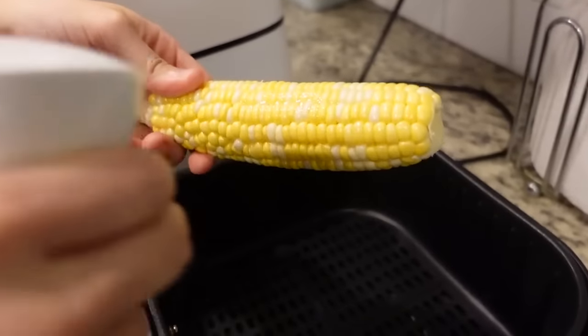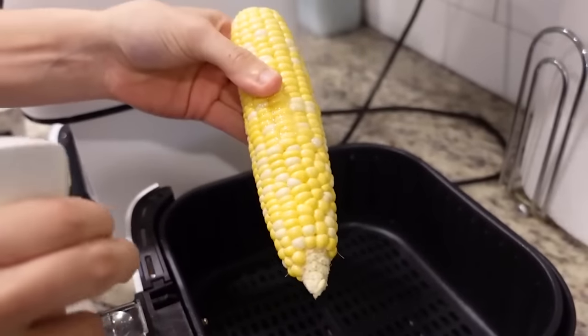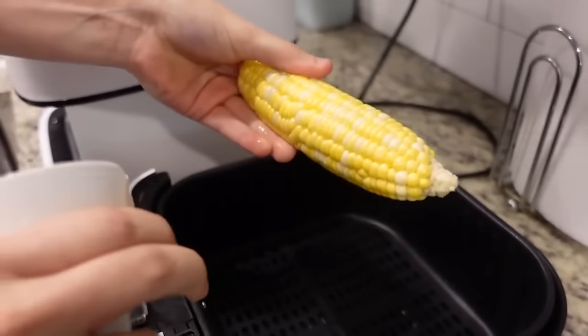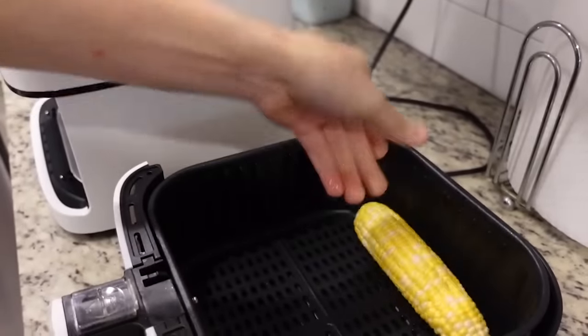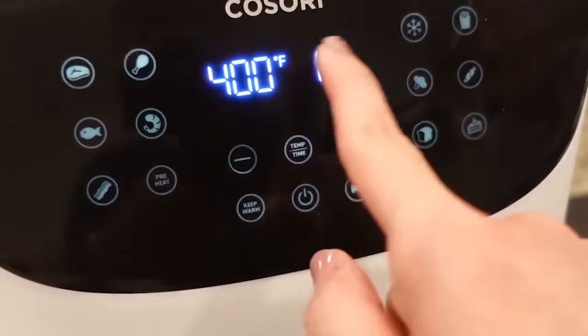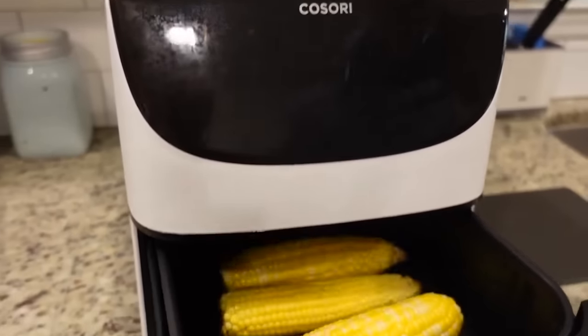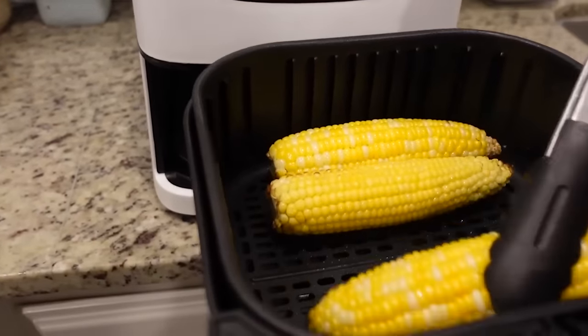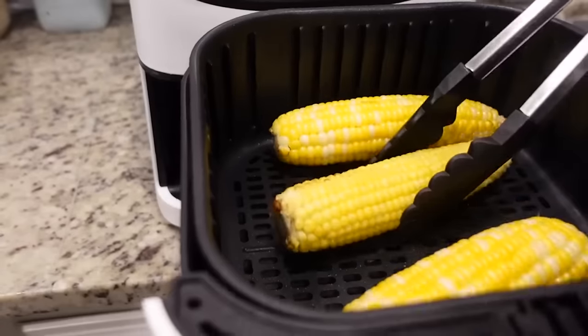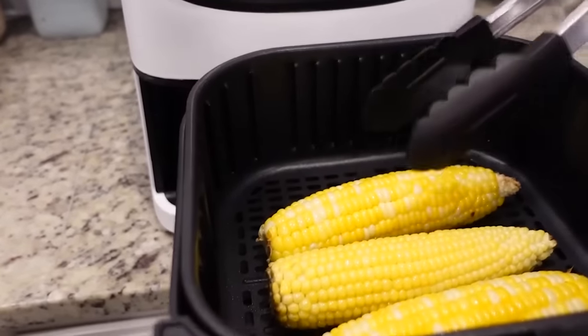Our basket has heated up. Cole's got our corn and he's just going to spray it with some oil first before we put it in. These are going to go in at 400 for 14 minutes and we'll turn them at the halfway point. Okay, he's just going to turn these over and they're going to go in for seven more minutes.